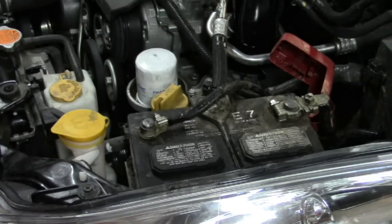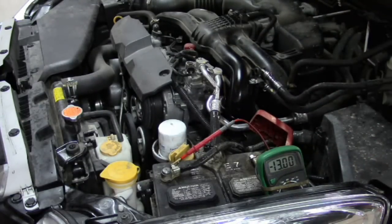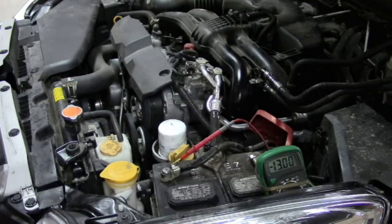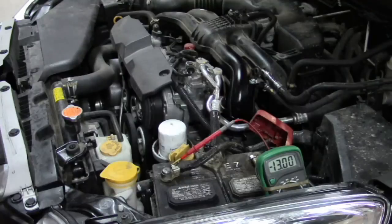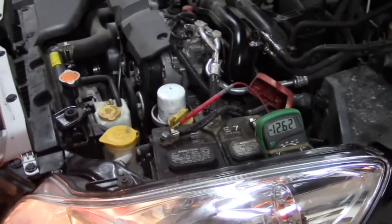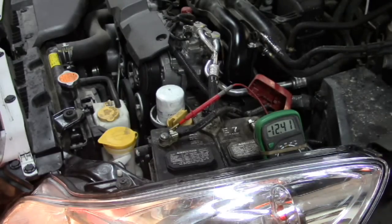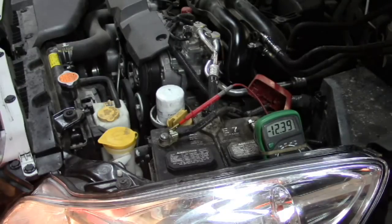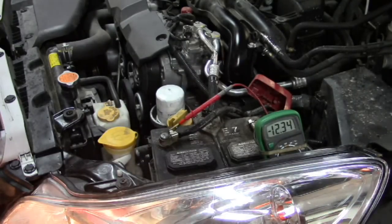First, let me show you the load test that I do, because a lot of people kind of doubted that. We're going to start off with a good battery — there is nothing wrong with the battery in this car right now. You can see we've got a full charge on the battery with 13 volts there. I just noticed I got the polarity reversed, but that's all right. I'm going to turn on the headlights and watch what happens. You're going to see it drop down to about 12.2 volts or so. This is actually a fairly new battery, and we see it's stabilizing pretty good right now. I'm going to come back in one minute.